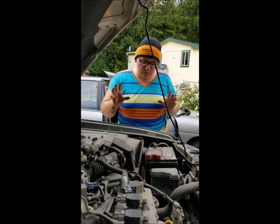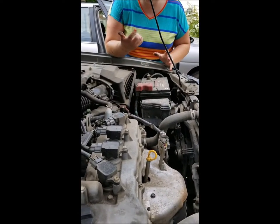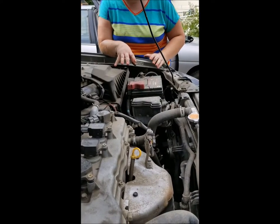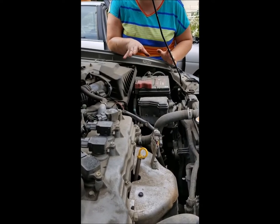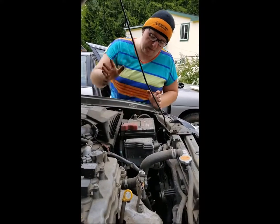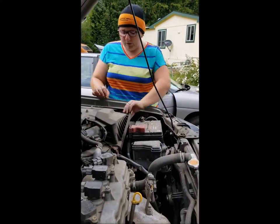Next, always check the battery terminals — don't touch them because there are dangerous things involved. I have never gotten zapped but just don't accidentally find out. Just make sure there's no corrosion; if there is, you can clean it off. There's none on here so I'm not going to show you how to clean it today.